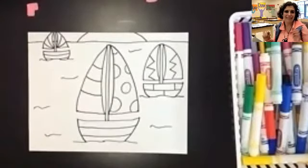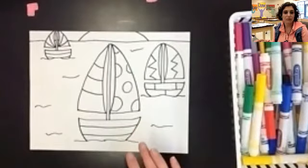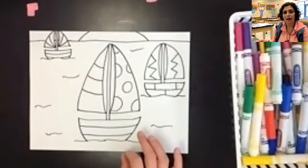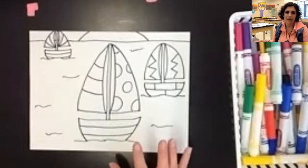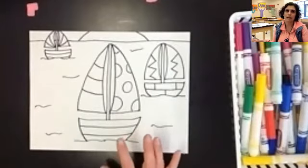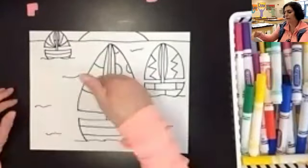Hey everybody, welcome back to day two of our awesome sailboat drawing. I do have one really important thing to talk about with coloring, and that's going to be talking about the water. Now when you color water, whether you're coloring it with markers, colored pencils, or crayons, it is really important that you color from left to right or side to side.